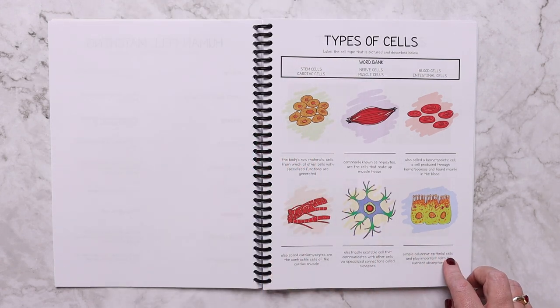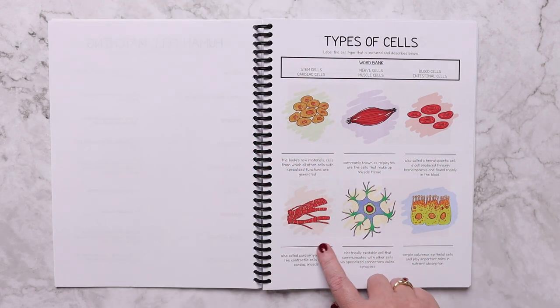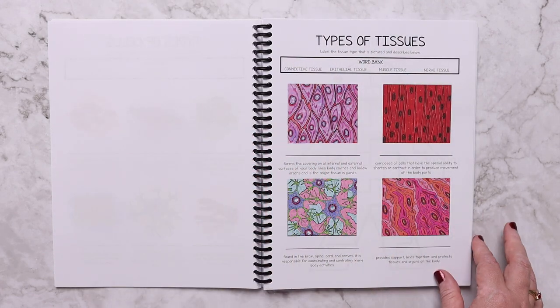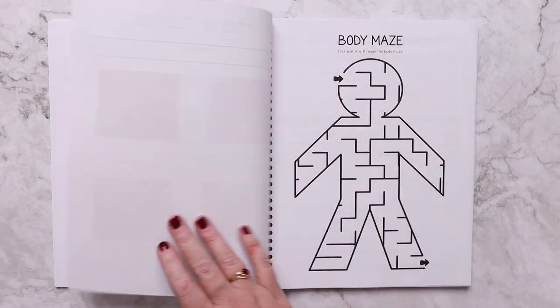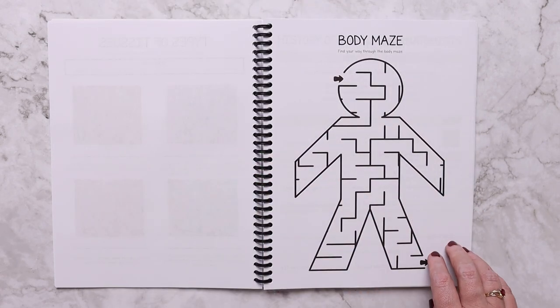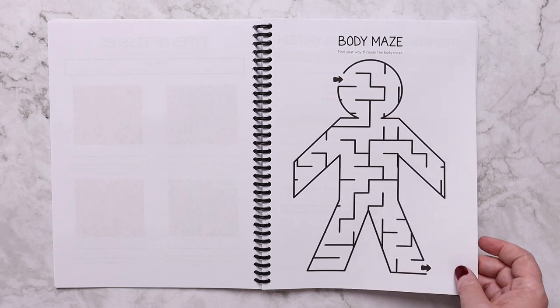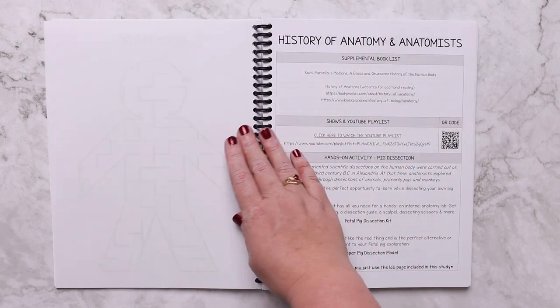There are worksheets covering the different types of cells — where you label and write down the type of cell being described — as well as the different types of tissues. At the end of each lesson there is some sort of puzzle, whether it be a word search, a crossword, a word scramble, or a maze — some kind of logic activity.